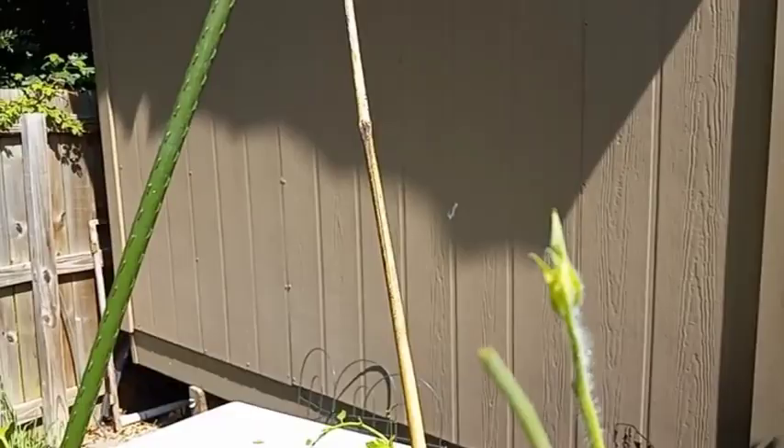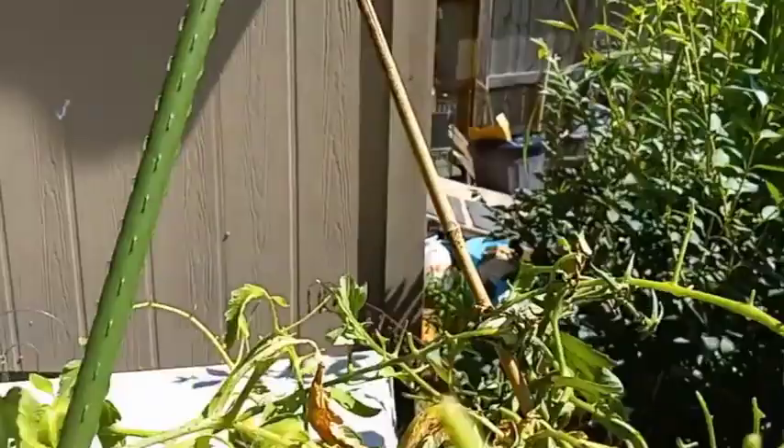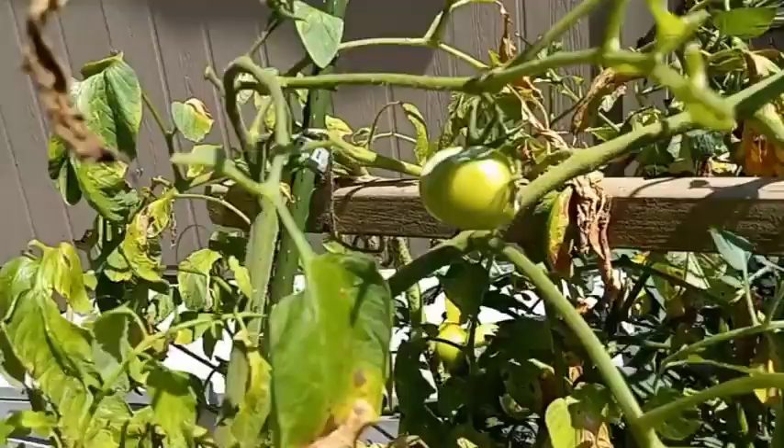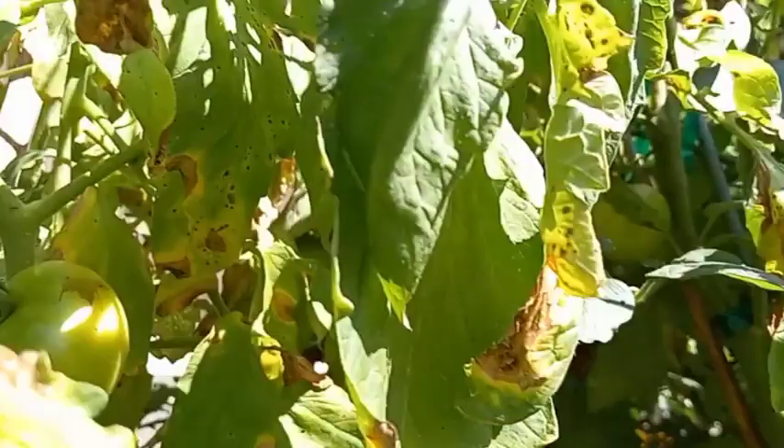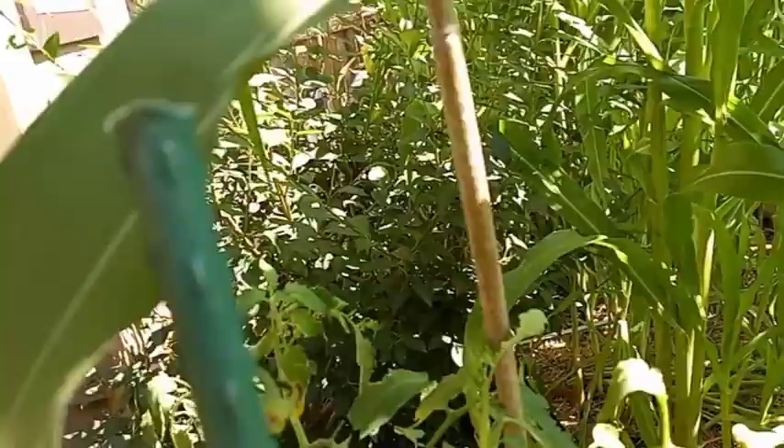That's probably a tobacco worm, by the way — seems like that's what I have showing up here. They did a lot of work right there. See the damage they can do. I don't see any more — I'm glad they're up here. I'll have to go check the bottom tomatoes and make sure there's not any more down there. That's the most I've had at one time — a total of three of those this year so far.